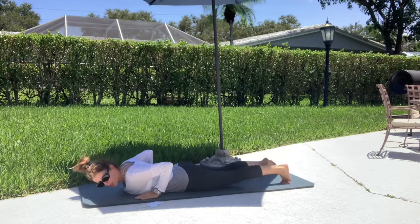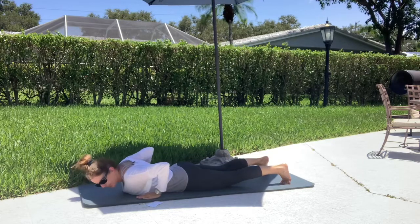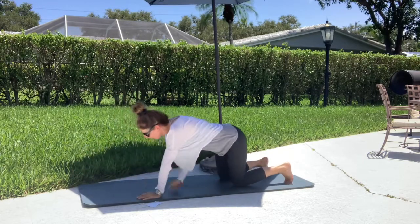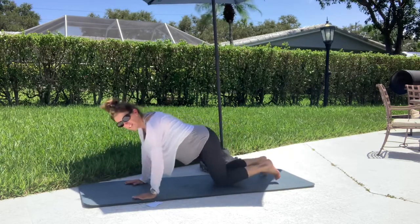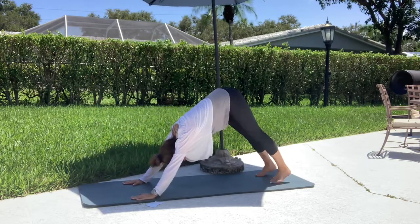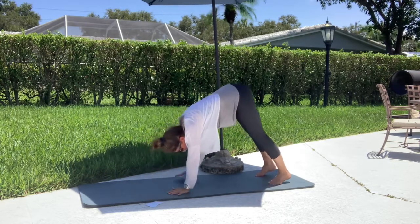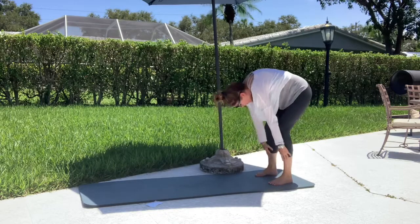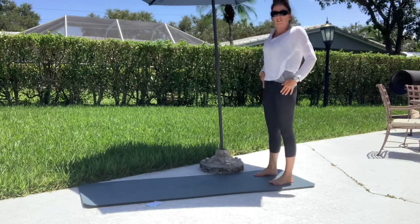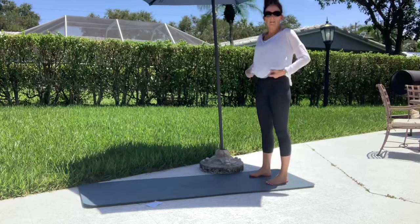Slide your hands right under your shoulders, curl your toes under, push right up to a full plank. Find yourself in that full plank, hips up, drop those heels. Walk your hands right back, and slowly roll yourself up and circle the shoulders back.